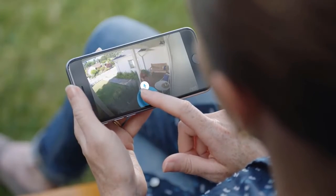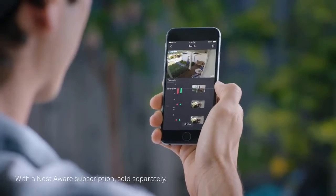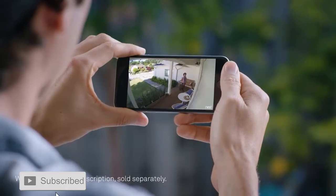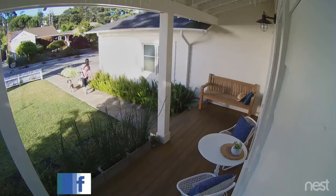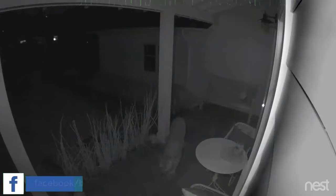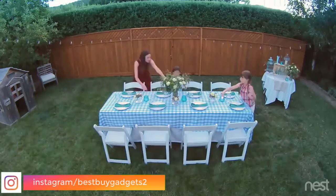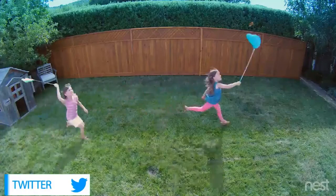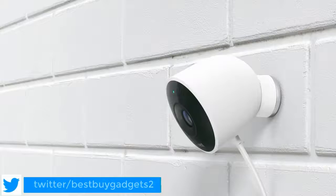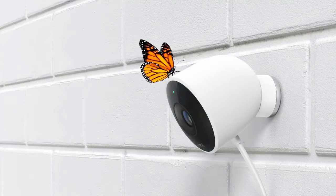"Can I help you?" With the Nest app, you can go back and see exactly what happened, so you can spot burglars and everything else — even in the dark. Stay connected to home and the things that matter most in super clear HD. Introducing Nest Cam Outdoor: security has never looked so good.